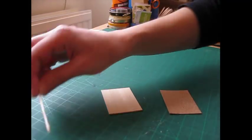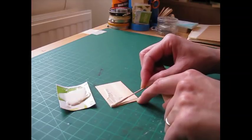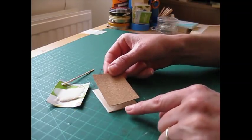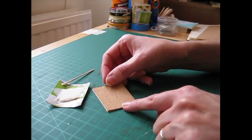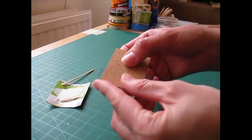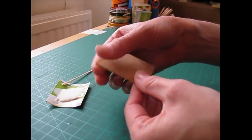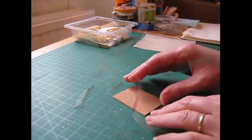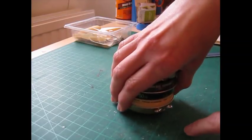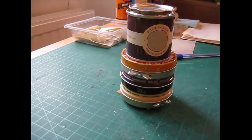So apply glue to the wood — I've just dispensed some here onto a piece of card and I'm applying it with a cocktail stick. Make sure you get it right along the edges, and then attach the cork. Make sure it's lined up with the board and then press it into place. So that the wood doesn't curl up as the glue is drying, you can just weigh that down — just put something on top that isn't going to stick, and that will then dry nice and flat.